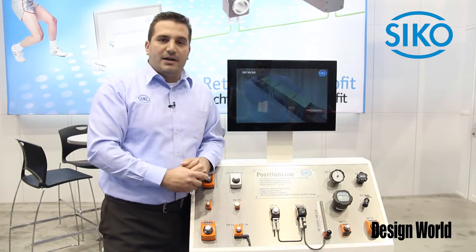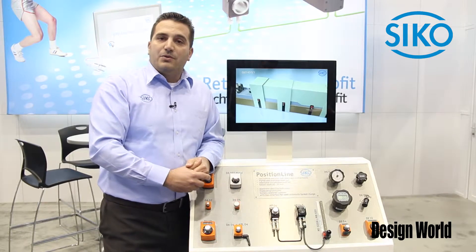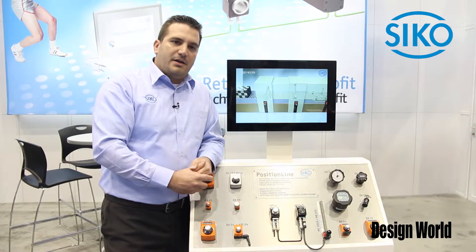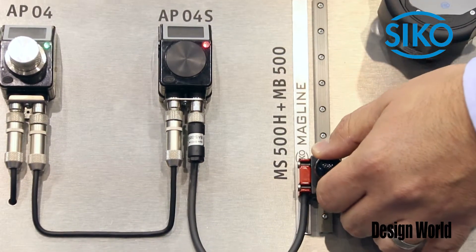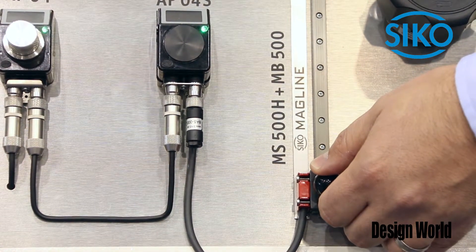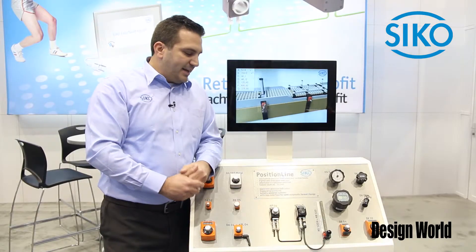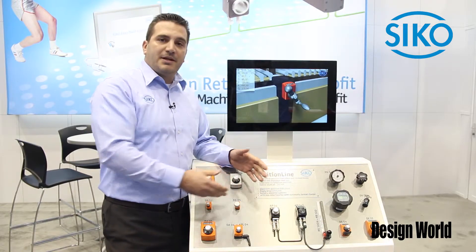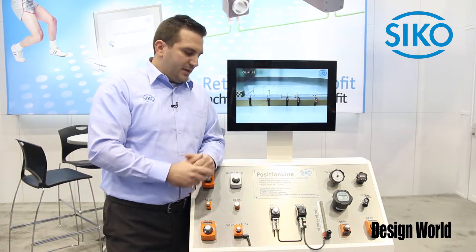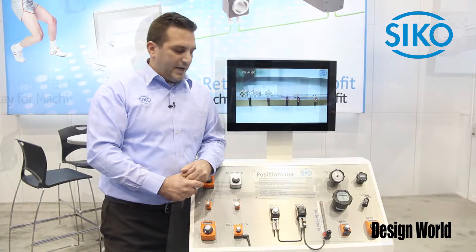We have an interface communicating RS-485. Through a communicator we are able to get it integrated into an Allen Bradley control. Through Ethernet IP we offer the full solution. We do not only offer the product itself, we also offer the software. You get the add-on instruction as a plug-and-play system. It's still manually operated but at least it's monitored. You can lock or interlock the machine if it's not adjusted correctly.